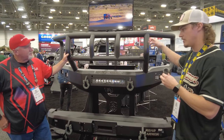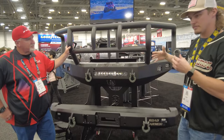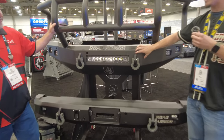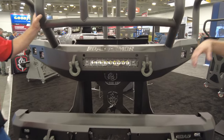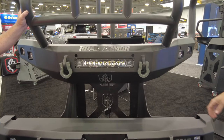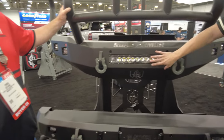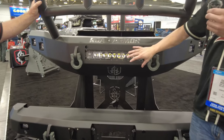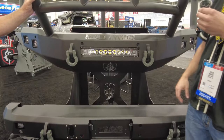They have different levels, including an intimidator guard that goes over the top. The construction of this bumper is seven-gauge steel — a smooth steel bumper with quarter-inch brackets behind it. Anything mounting to the frame, both the frame horn and the welding bracket, are quarter inch. You have two options: this is a non-winch model, so you get a center light, or there's a winch-compatible option with a winch plate and fairlead attachment.